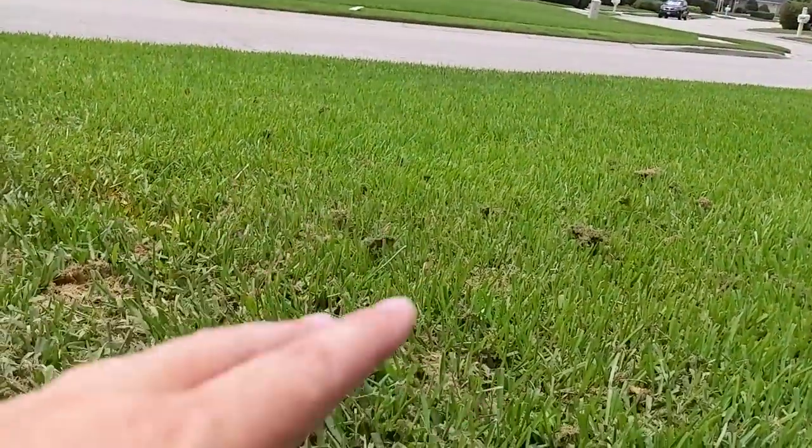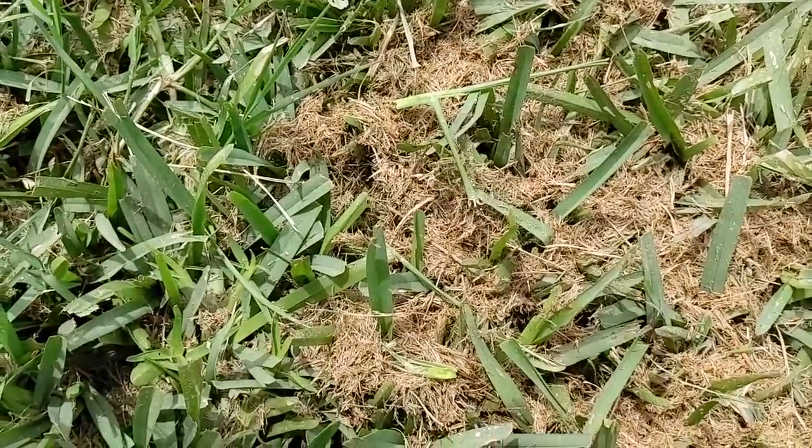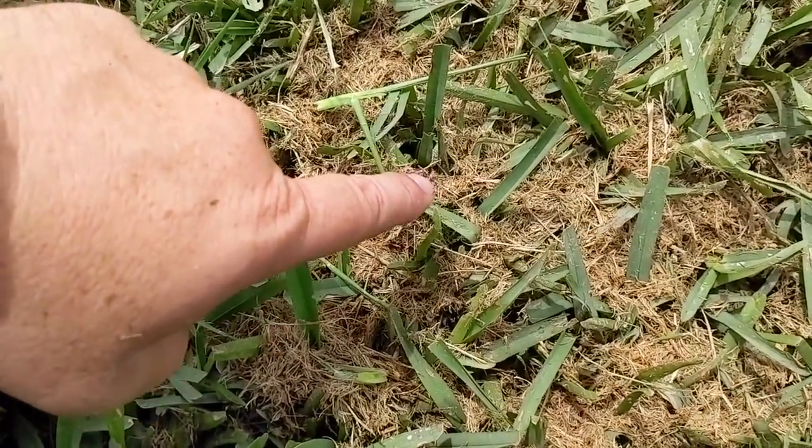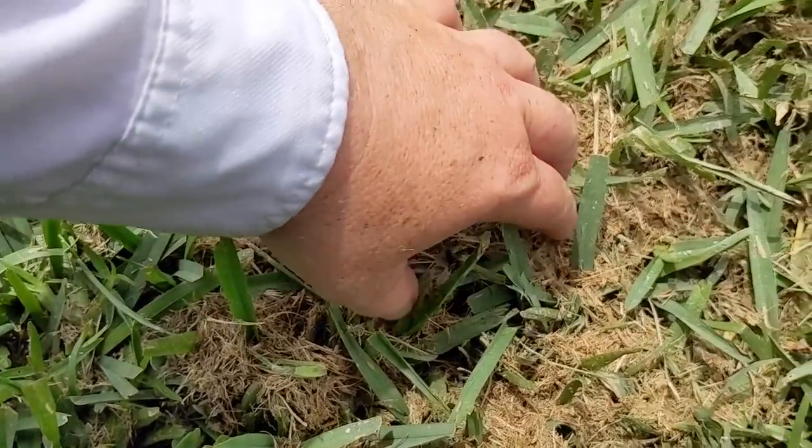I've run the blower through the rest of the lawn trying to fix it, but you can see I missed a few spots. I want to show you what happens, because sometimes some of y'all — when you mow — this is what it looks like after every mow, and when that happens, it'll cause thin spots. Let me show you what this is doing.